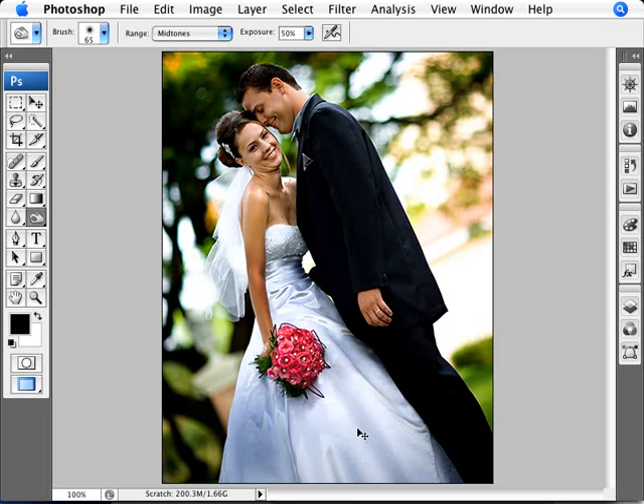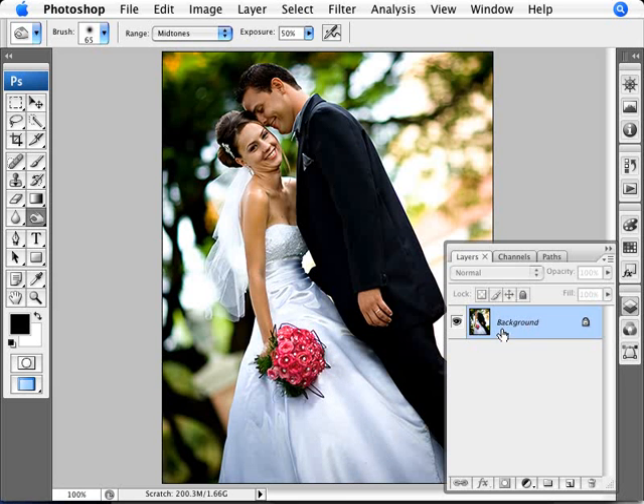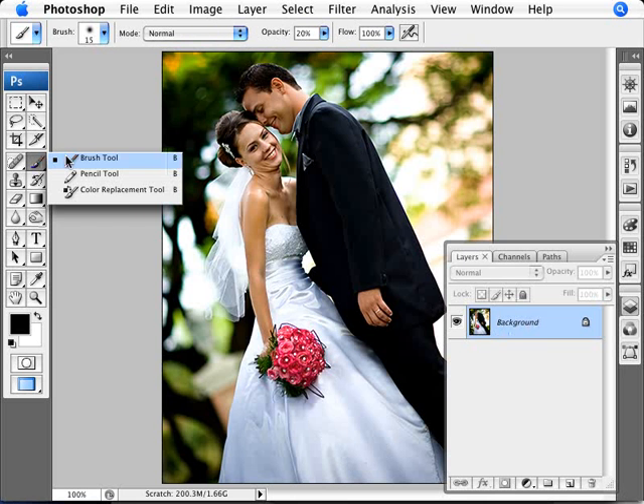The only problem with this is we're actually doing this to the actual layer, so it's a destructive format in which it's not really easy to undo what we've done. So there's a better way to do dodging and burning, and that's by just using our brush tool.